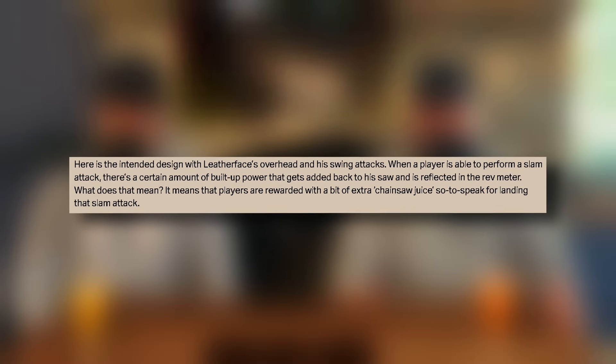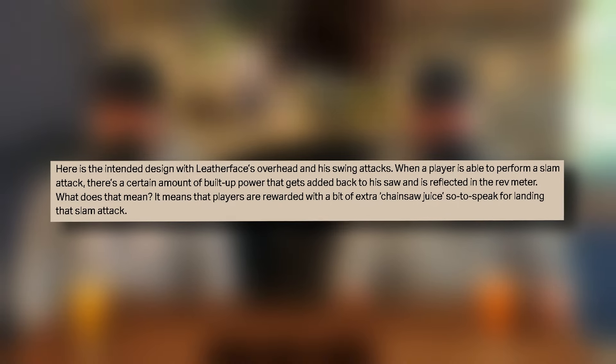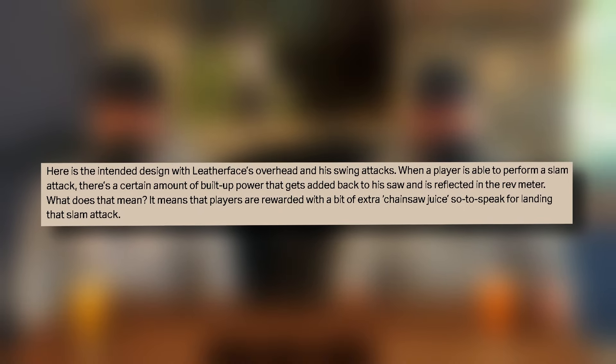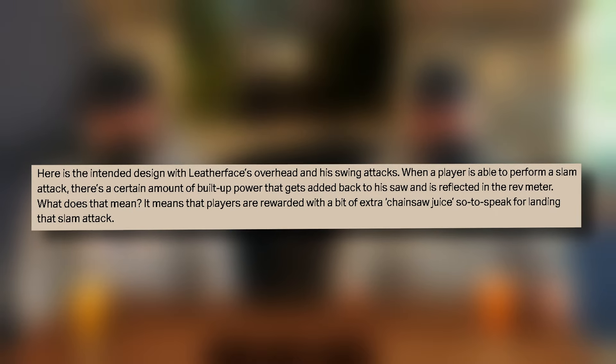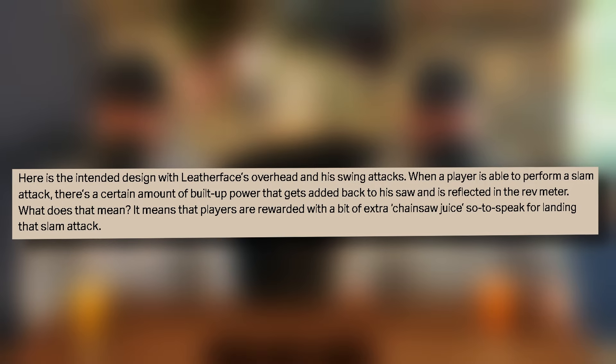So here's the intended design — this is important. With the overhead and swing attacks, when a player is able to perform a slam attack, there's a certain amount of buildup power that gets added back to the saw and is reflected in the rev meter. So it sounds like as soon as you do that slam, you automatically get some more charge in your meter.